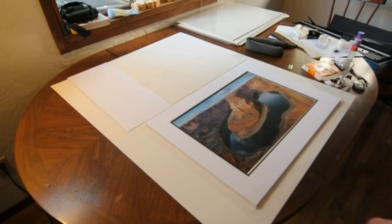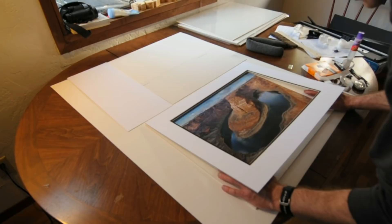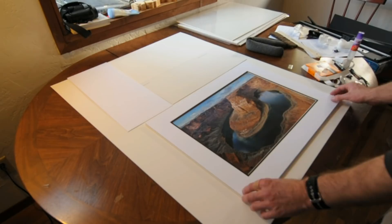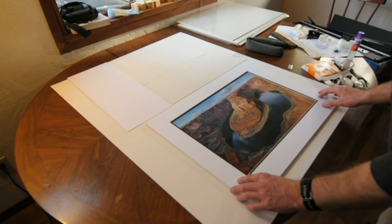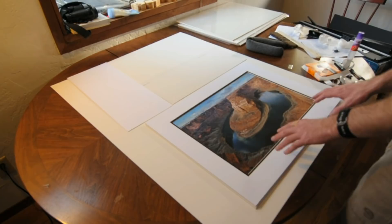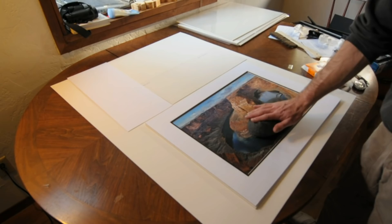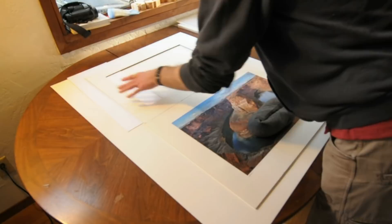Now we've got our mat hinged. The next step is to align the image within the mat window. Lift the mat up a little bit and slide the print into place. Lay the mat back down and see how it looks — it's coming out of the bottom a little bit so I'll pull it down. Make sure it's not gapping anywhere, and that looks just fine. I take a soft weight — just a wrist rest from my computer — and lay it down on the bottom of the print to hold it in place through the next couple of steps.